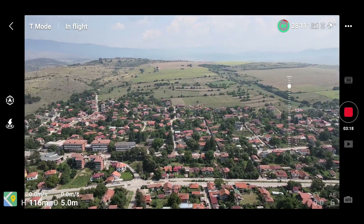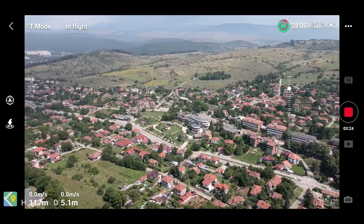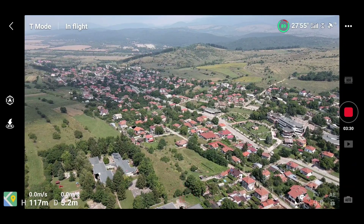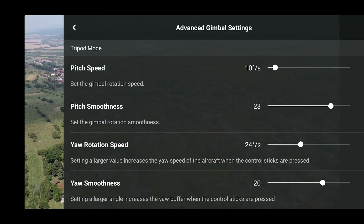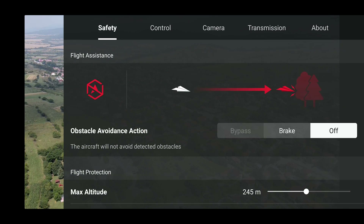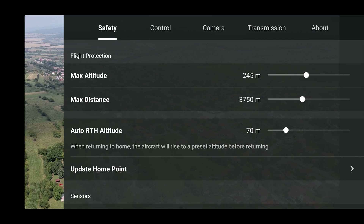We're still testing the new gimbal controls — you can see it's much smoother this way. If you turn the speed up, the gimbal moves faster. The obstacle avoidance action setting is an entirely new feature, as mentioned.